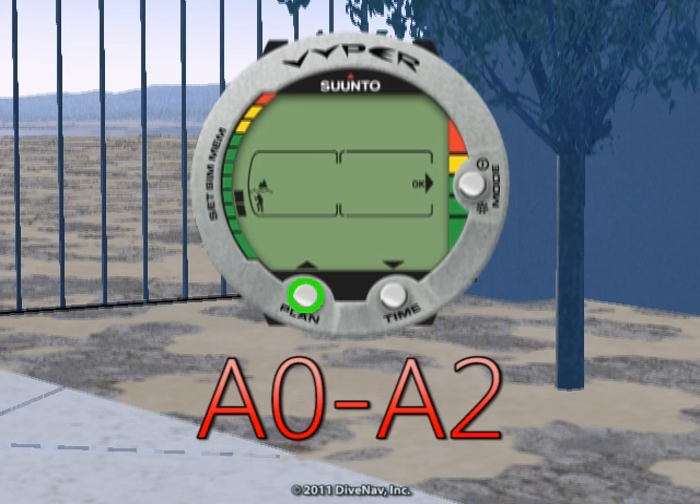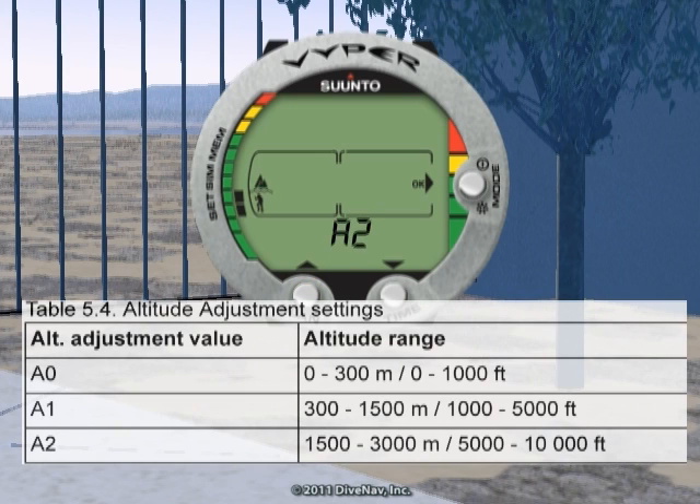For added safety, the Viper features separate three-step personal and altitude adjustments.